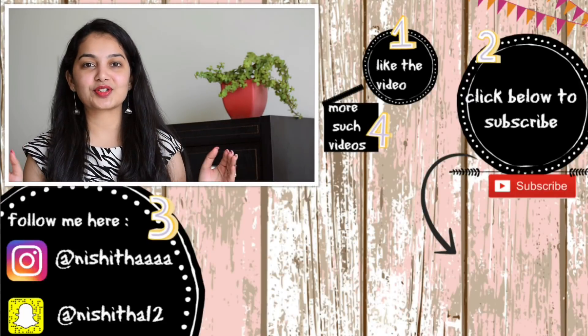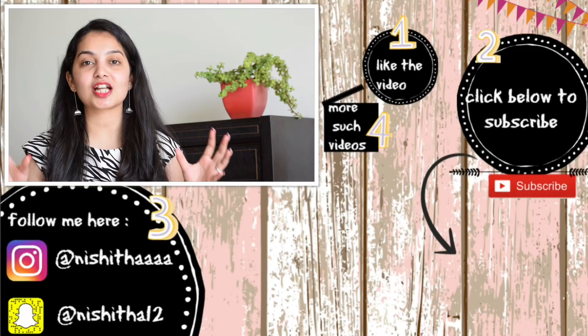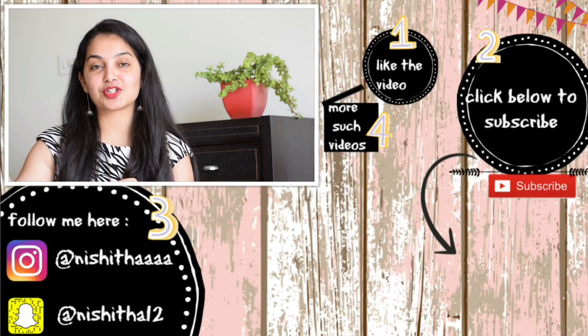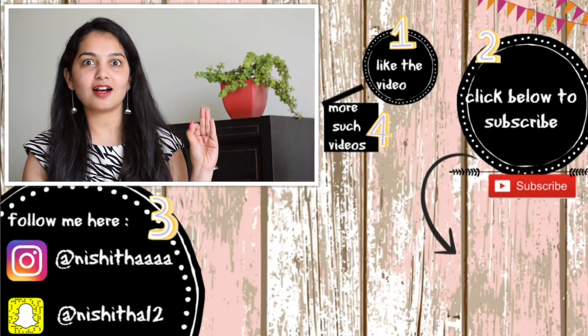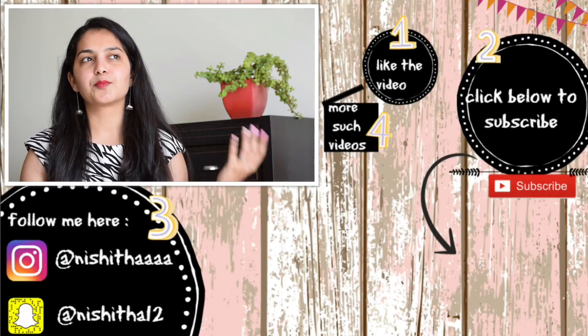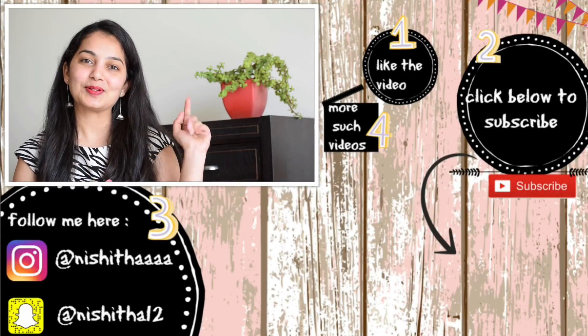That was my hair care routine. Hope you guys had fun watching it. Make sure to subscribe to my channel for more such videos. Also, follow me on my Instagram — my handle is right here, it is Nishita with four A's. I post a lot of things on beauty, food, fashion, etc. I will see you guys soon. Bye.